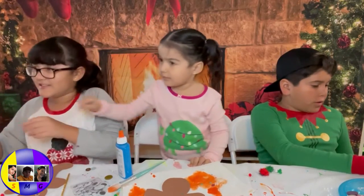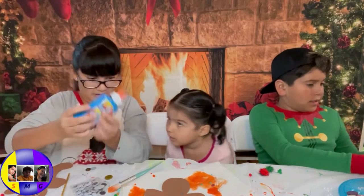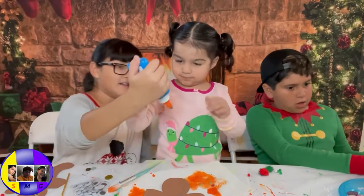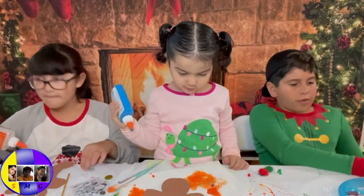I need the glue. I need the gloves! Sorry. Use this one. It doesn't work! It doesn't. What do you need it for? I need it for... Just squeeze it!